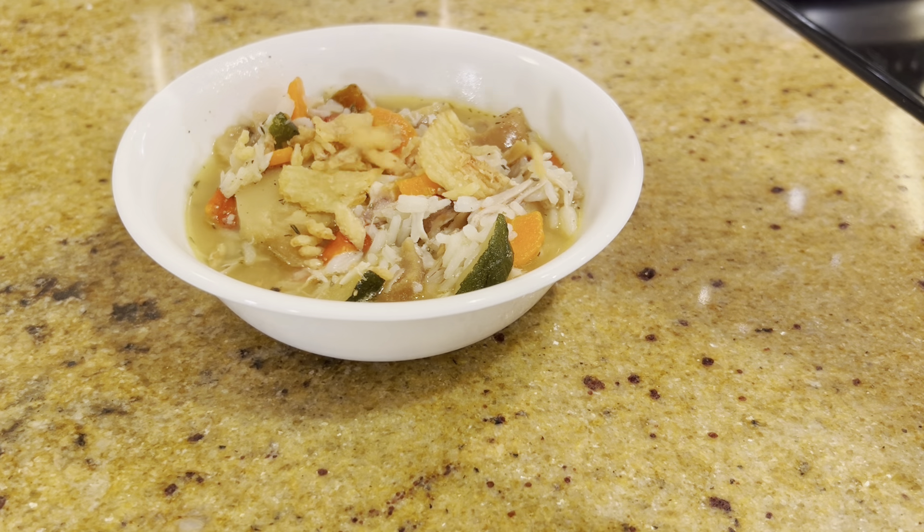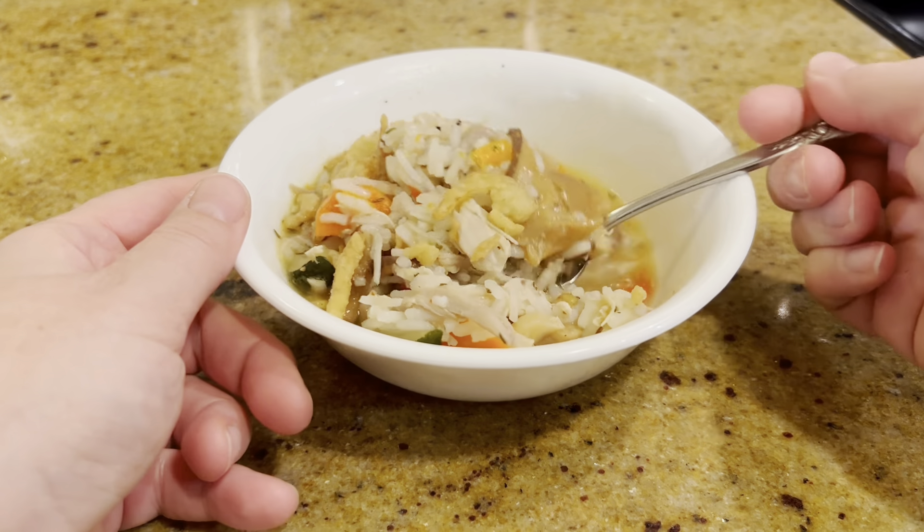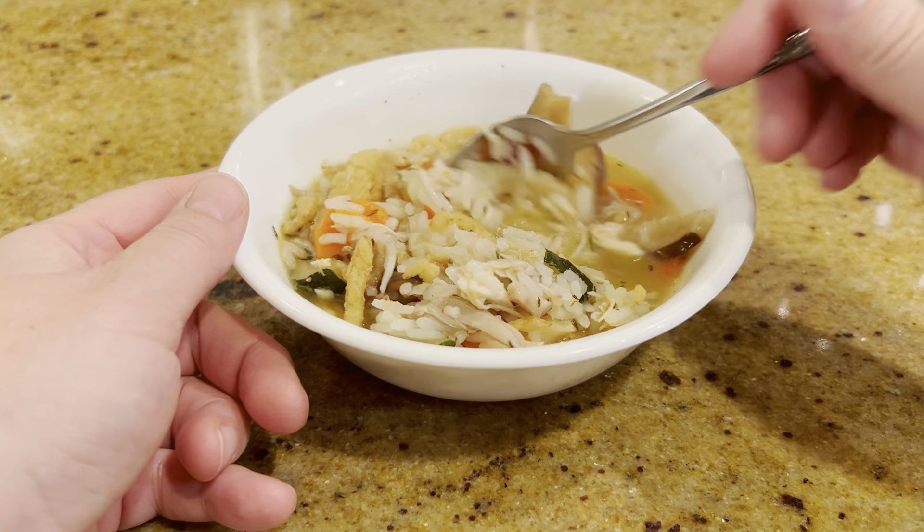The broth was pretty strong so I did end up adding some water to thin it down a little bit, and I topped it with fried onions. It turned out really tasty.